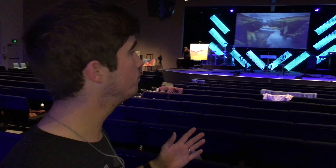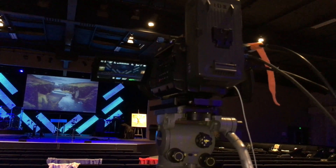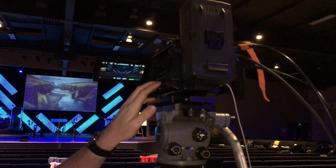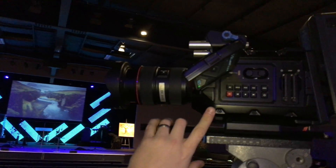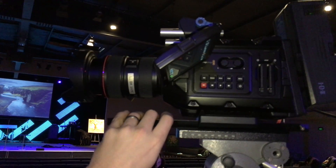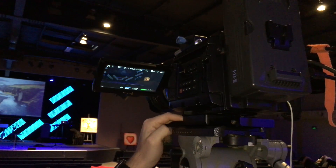So we're running two Ursa Mini 4.6Ks — just one of them here with the Canon 24-70 on the front. It's running in full frame mode which is looking really crisp, and yeah we're getting full CCU control from upstairs.